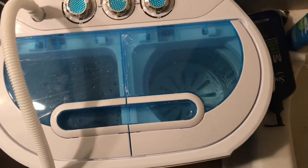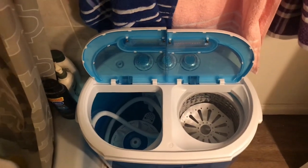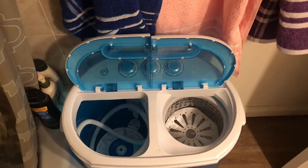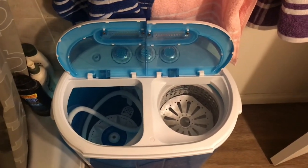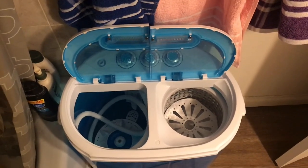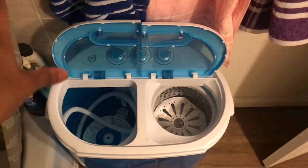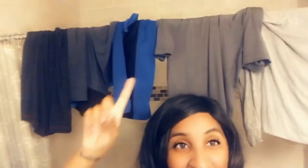I did purchase a mini washer and dryer because we live in an apartment and we have a shared laundry space. Especially with the whole coronavirus thing going on, I was not trying to share a washer and dryer with anyone. Everybody in this complex has pets and I definitely didn't want dog hair or cat hair on our clothes. This way I know it's only my family's clothes going in here, so it's so much better.